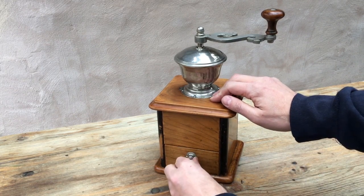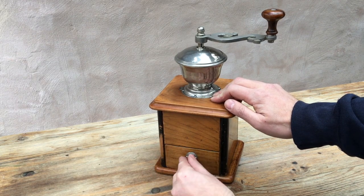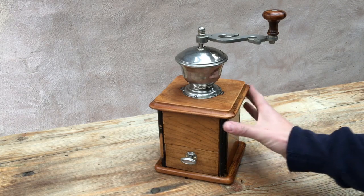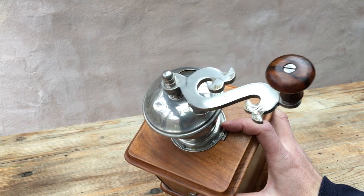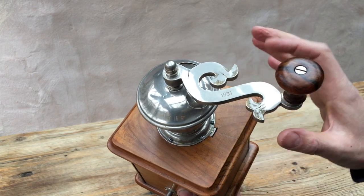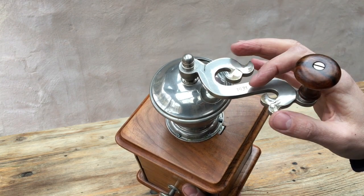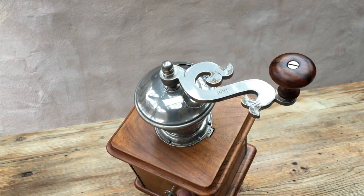For example, the drawer, rather than having drawer springs, has a little lock on it, so you turn the handle, unlock it and take it out. It's very heavy with high quality fittings. My hypothesis is that this grinder was made to celebrate or commemorate a wedding. It's a very high quality, well-made, probably custom-made domestic item, and we've got the two fish joined into one with a date 1931. Obviously fish have got nothing to do with coffee, so that motif is there for another reason.